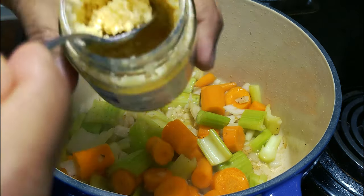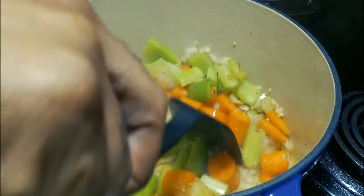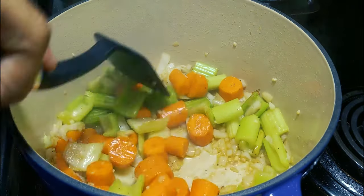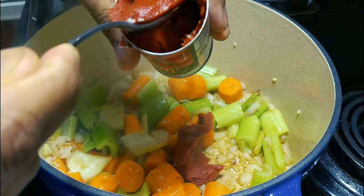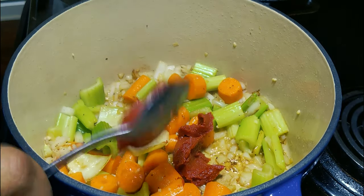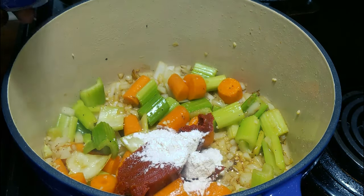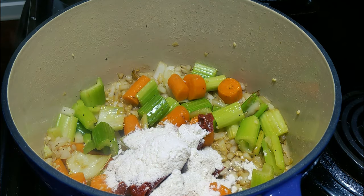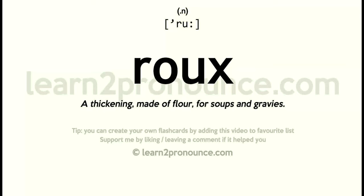Now we're gonna throw a couple cloves of minced garlic. You should smell this right now, y'all — absolutely crazy. Now this part's important: you're gonna do about three tablespoons of tomato paste and the same thing with flour — three tablespoons each. This is gonna make that sauce nice and beautiful when it gets going. Essentially like making a roux — this is a roux.